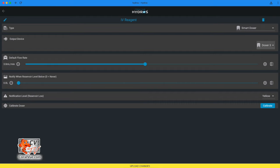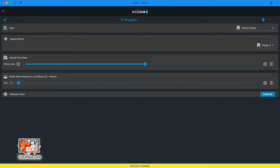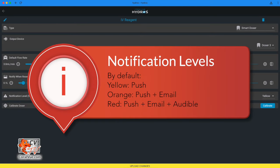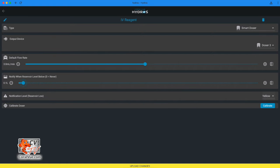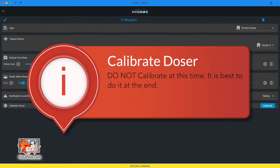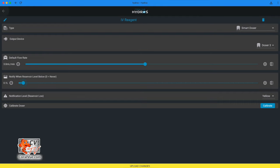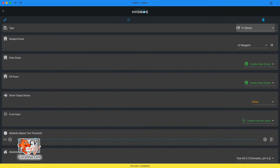Select type Smart Doser. Output device: select Control X10 Doser number three, the green one. Default flow rate: 3 milliliters per minute. Notify when reservoir level below: choose the desired volume level for Hydros to alert you when the container falls below it. Notification level: choose the type of notification to receive when the reagent container falls below the minimum level. Calibrate doser: for now, skip that step — it's best to calibrate at the end. Do not hit Upload Changes; instead tap the arrow on the upper left-hand corner.